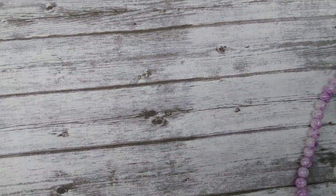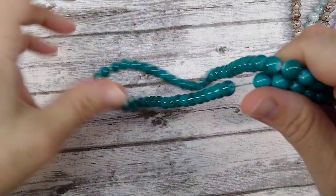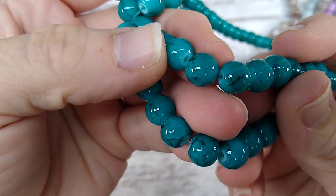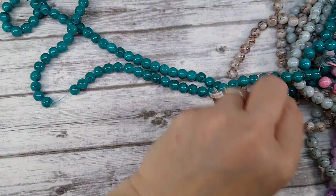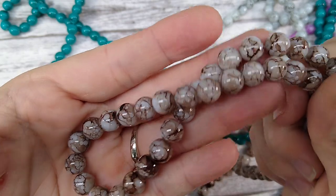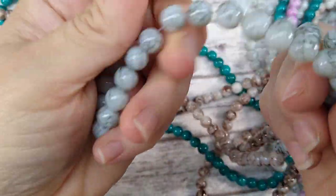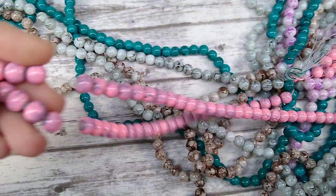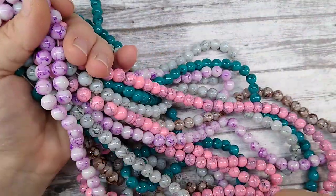These are kind of marble style beads and they're all hooked together which makes it hard to show them individually. There's a teal one with black marble-style detail, a brown one — the marbling shows up better on the lighter colored ones — a gray, a pink and gray, and a purple. I thought those were really cool and different.